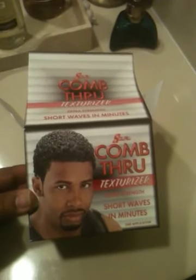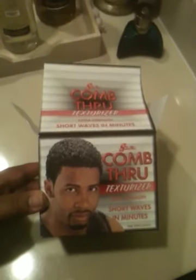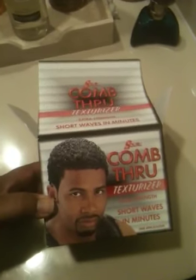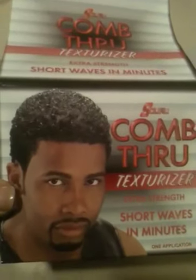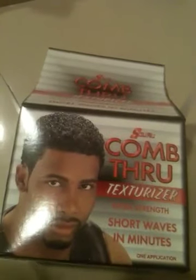This is going to be a very short video and I'm going to show you what's in the S-Curl box, because a lot of people wonder that haven't gotten it before. I'm sorry I'm having to film this on my camera phone. This is the S-Curl comb through texturizer. The extra strength is red and the regular strength is blue on the front of the box.